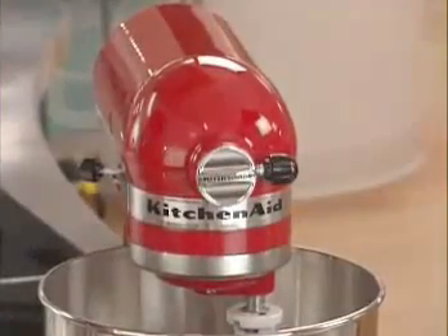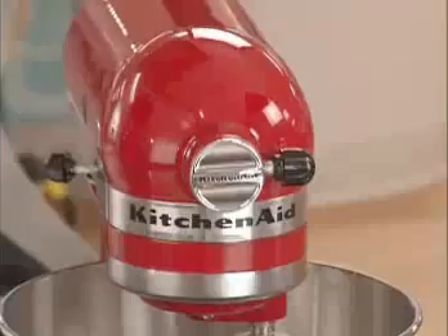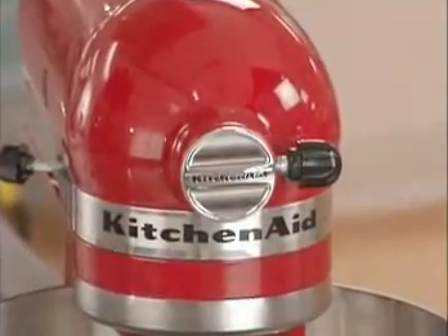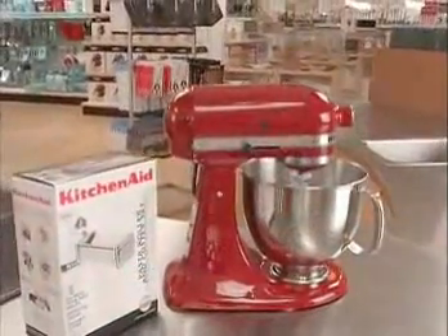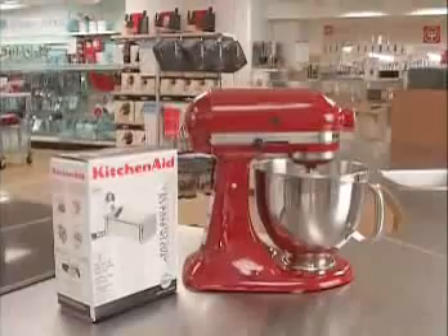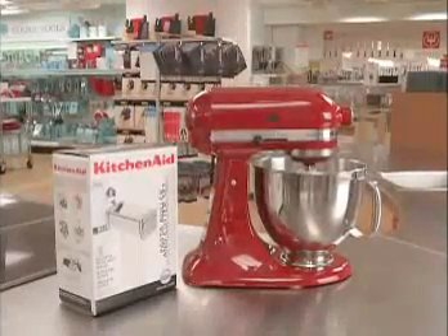Since 1919, the name KitchenAid has been synonymous with a well-equipped kitchen, offering time and labor-saving culinary tools that inspire even the busiest of home chefs to create in the kitchen. The KitchenAid Artisan Stand Mixer is the classic expression of the brand — the powerhouse of the kitchen, the tool that deserves its place of honor on your kitchen counter.